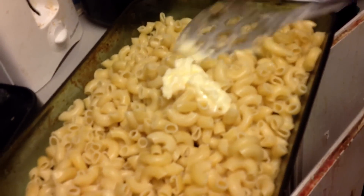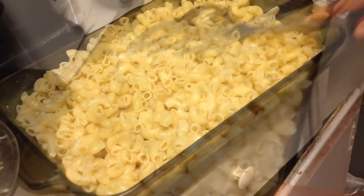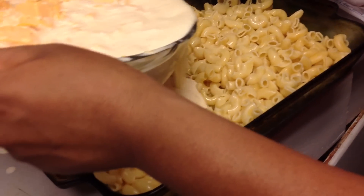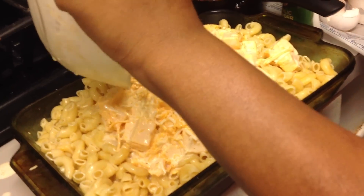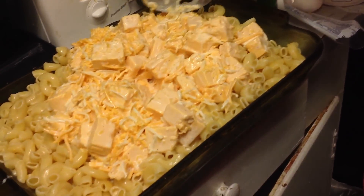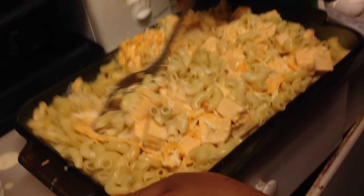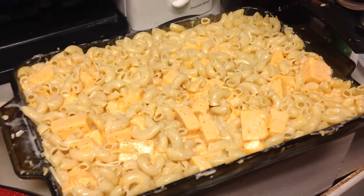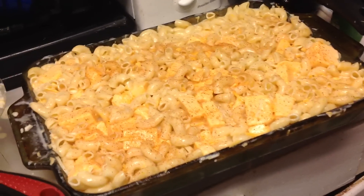I did grease my pans with a little bit of butter, and I'm putting some butter through my noodles so they won't be so sticky together. Now I'm going to add all that mixture I mixed together — just pour all of it in. I would prefer mixing everything in a large bowl first, but I didn't have one. I'm adding some of my house seasoning on top and some smoked paprika on top as well.